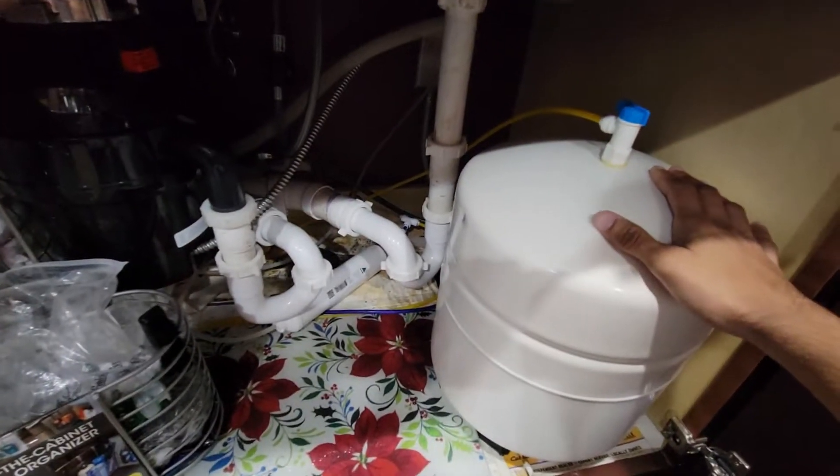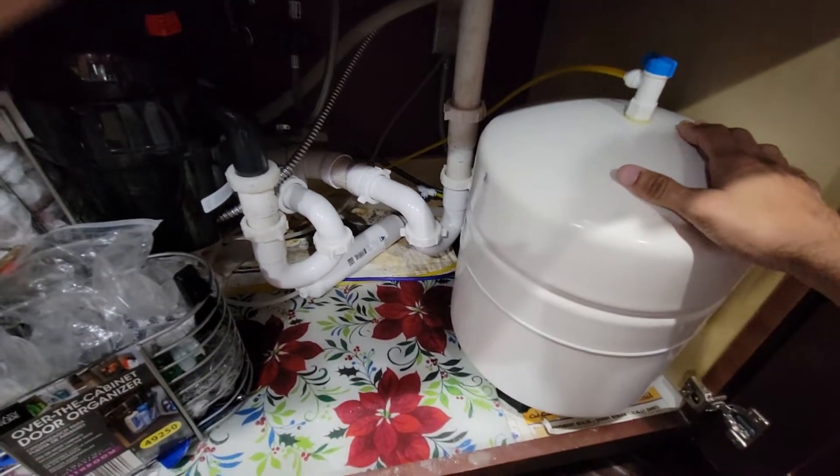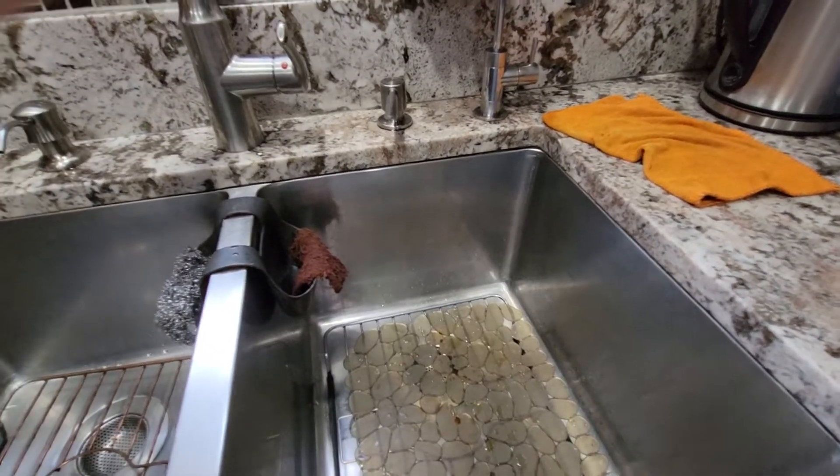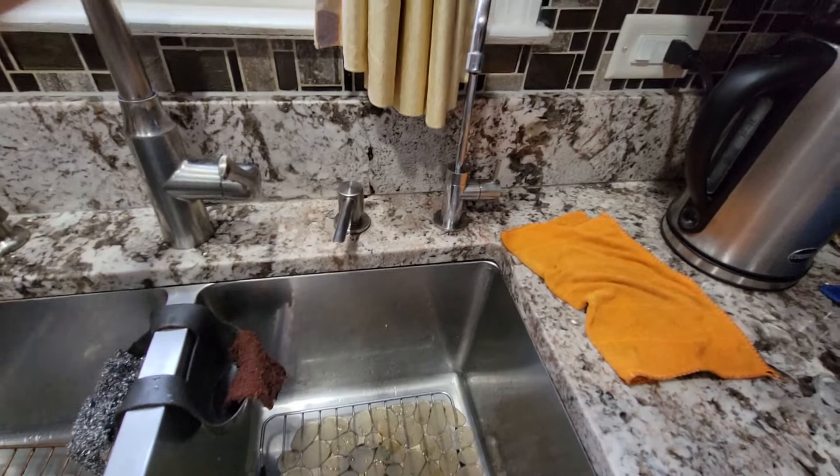Although it may not overall help your water pressure by much, because you might need an electric booster pump — but that costs more money, over a hundred dollars plus the electricity bill.